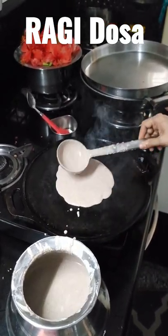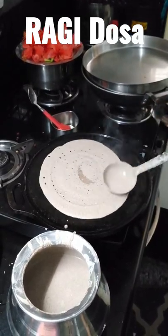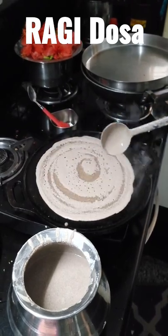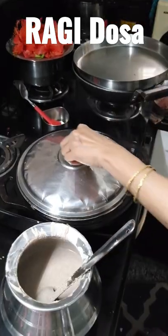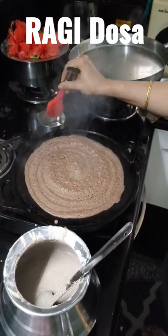Now spread the batter to all the sides slowly. Then close it with the cap and heat for two minutes on high flame. Now open the lid and apply some butter or ghee on top.